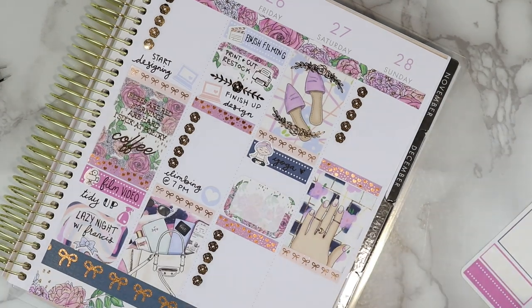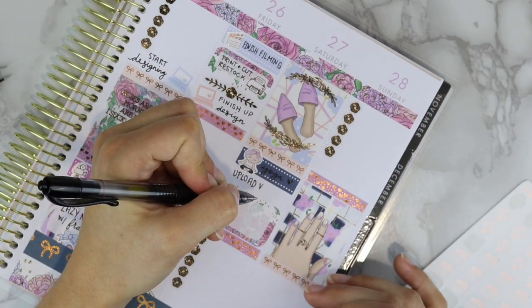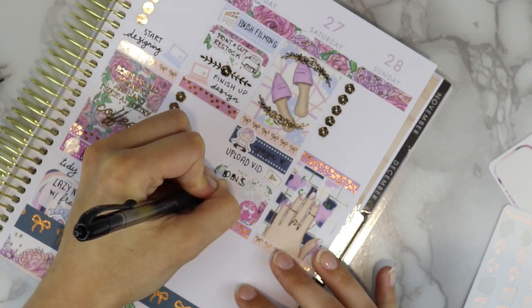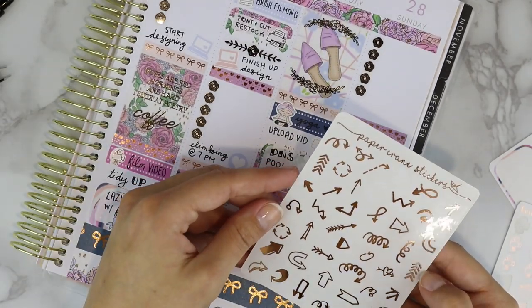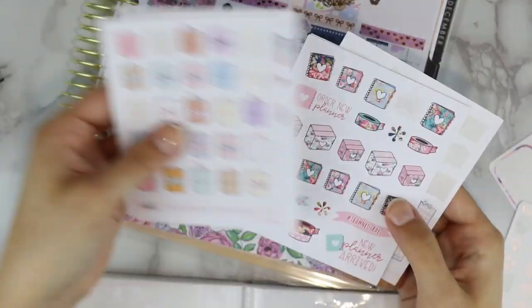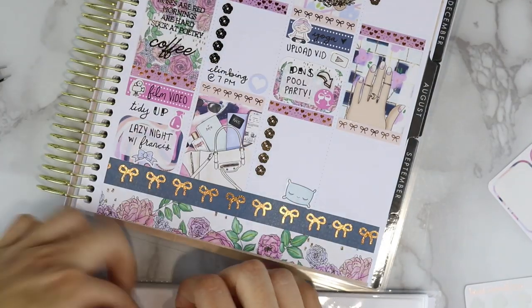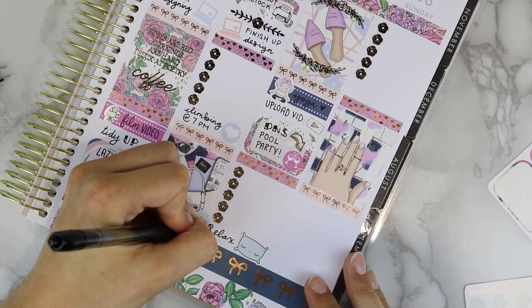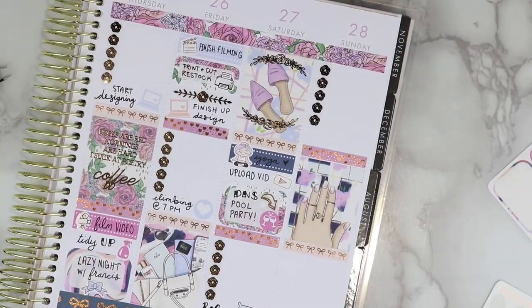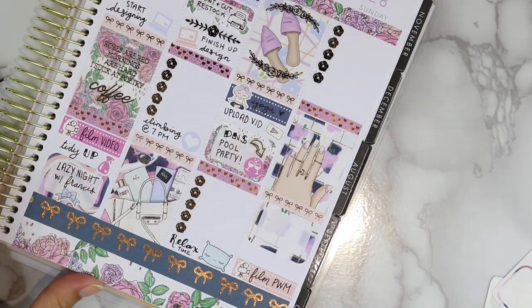Moving on to Saturday: Francis and I are going to yoga in the morning — that cute girl sticker is from Fox and Cactus. We've started going every Saturday morning. I put down a Rose Colored Days YouTube icon sticker for getting the video up. We also have a pool party to go to — it's a little bittersweet because it's my dance studio's annual pool party, but my dance studio is actually closing, so this is kind of a last goodbye pool party. I'm really excited to see everybody though. I put a pillow sticker from Hello Petite Paper at the bottom for a relaxing night.